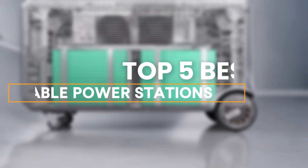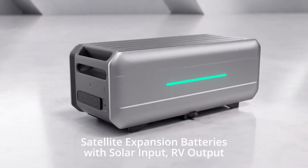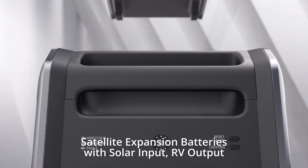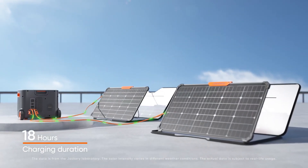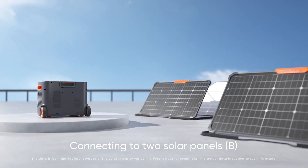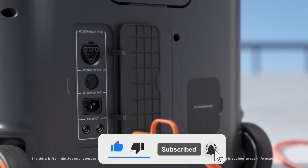To help you find the right model, we've listed the top five best portable power stations and their key features, plus the things you need to consider to help you choose the best one for you. You can check pricing for any of these products in the description below. Now, let's get started.